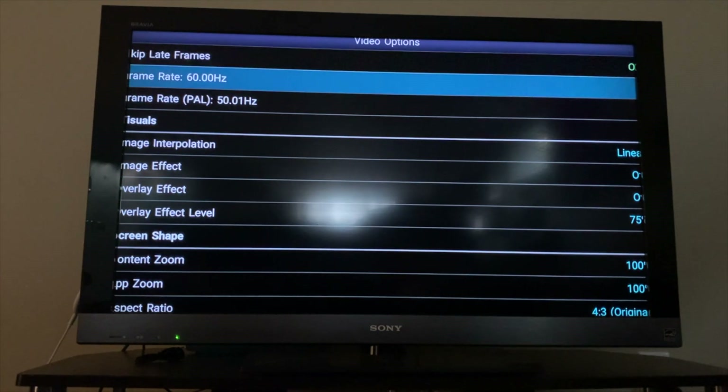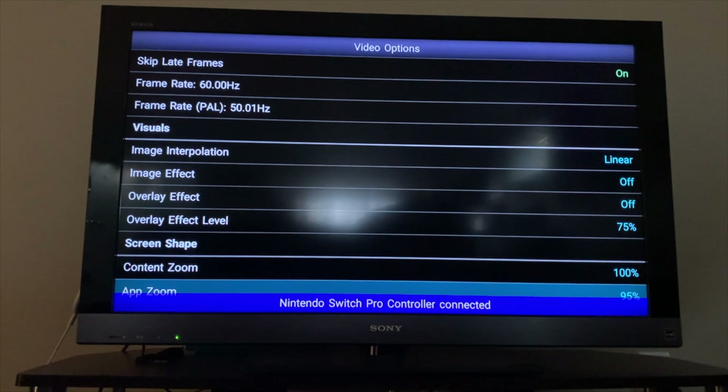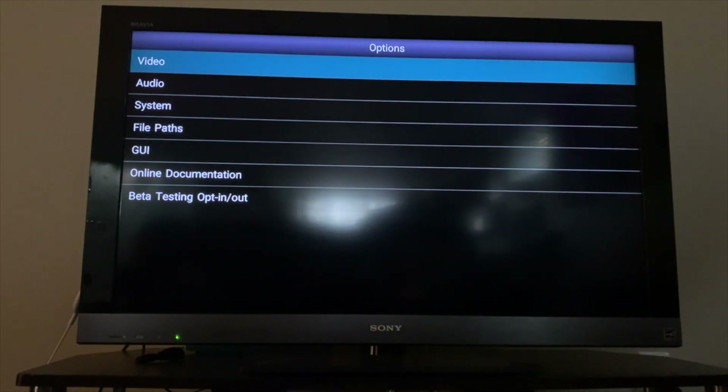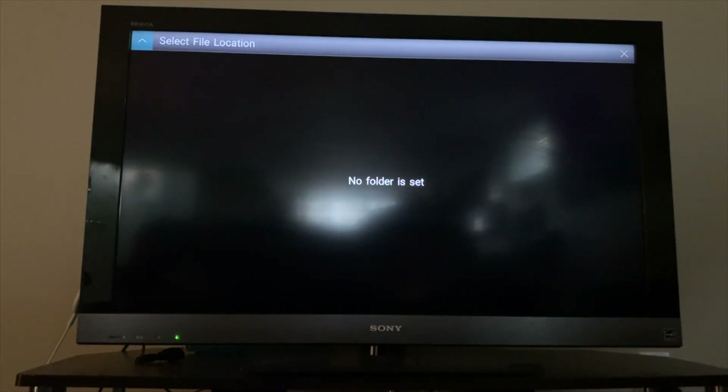Go to options, video, app zoom and change it to 95%. Press the back button, then the back button again and click open content. Click select file location and then app media folder.